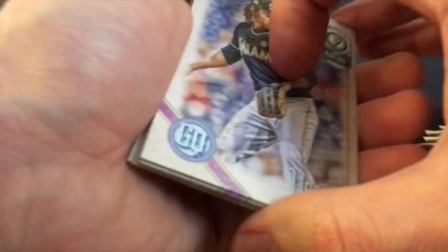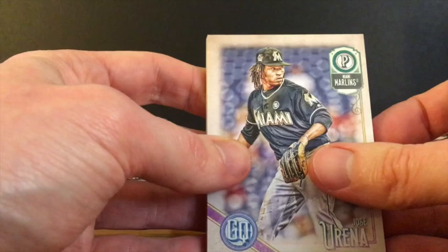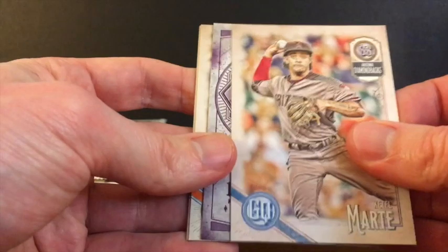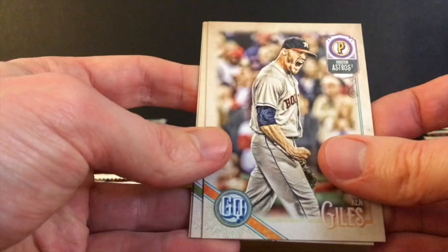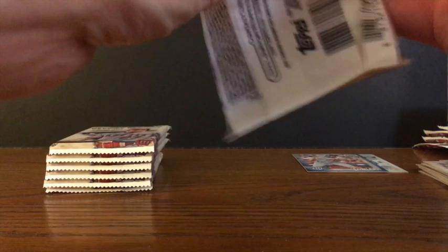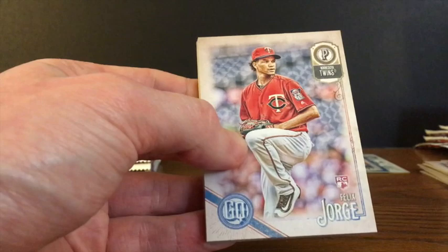We've got the far left row left. We should have one more auto. Hopefully another short print, maybe another variation. Jose Urena, Jason Heyward, Odubel Herrera, Starling Marte. And another Fortune Teller insert, this time of Mr. Trout — that will also go on the PC since I haven't pulled that one yet. Ken Giles, Jarrett Parker, Renato Nunez. It seems like all the variations and parallel cards so far have been in there backwards — the auto was the one card just facing forward like the rest.